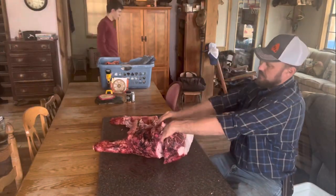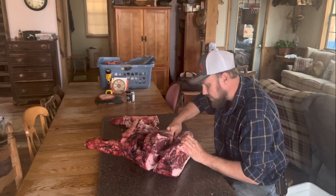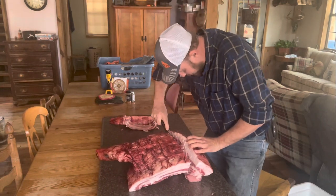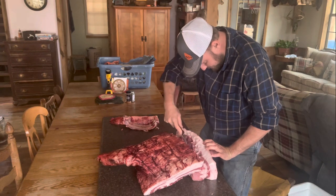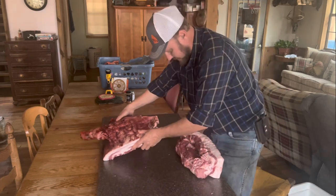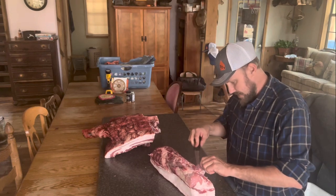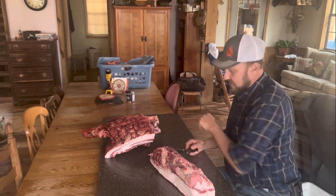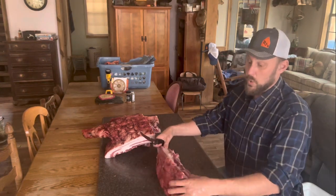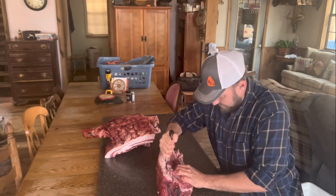We're behind that shoulder blade, so we're just going to try to pry it out, laying it off of that shoulder blade from underneath. Turn it back over — just like that. Now we can set this to the side and focus on our copa muscle. Getting into the shoulder blade is a little bit aggressive on a copa steak because it doesn't really go into the shoulder blade, but I hate to lose copa muscle. I want to err on the side of taking out the copa — definitely want to err on the side of more than enough.